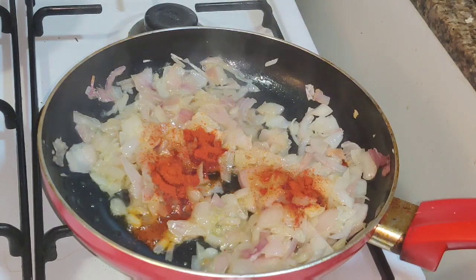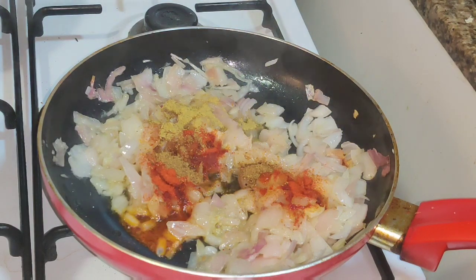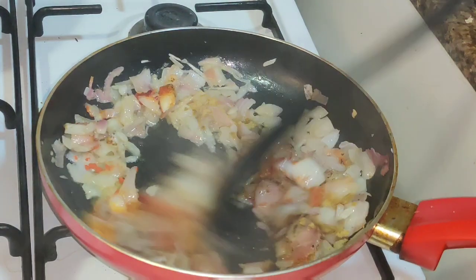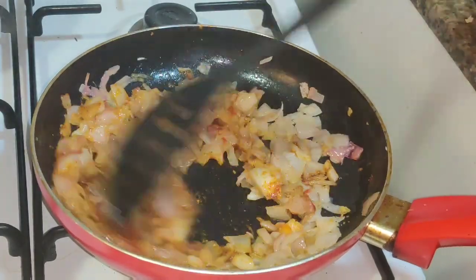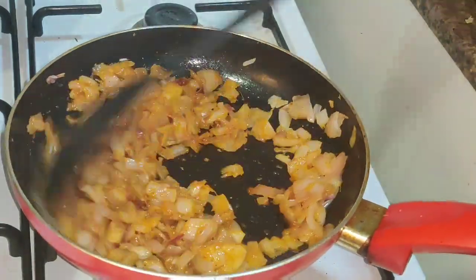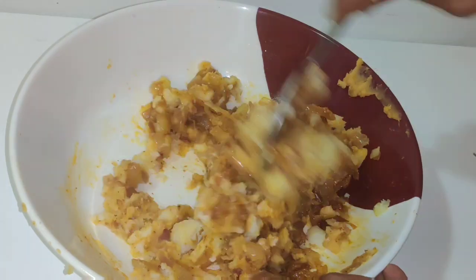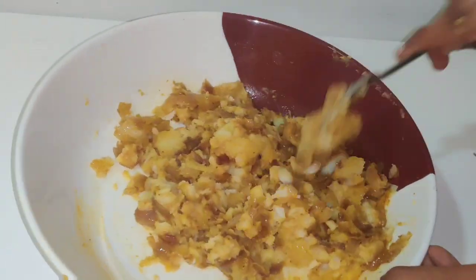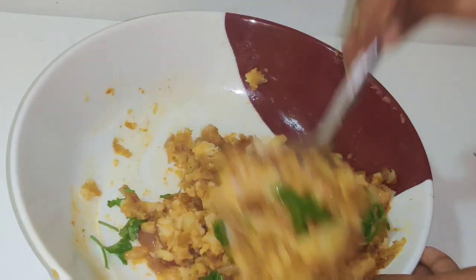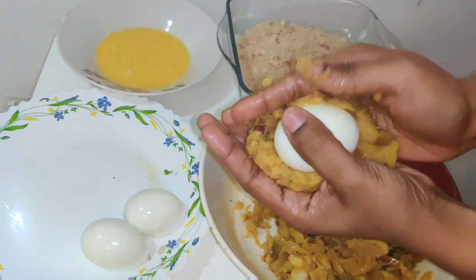Add 1 spoon of chili powder. Add 1 spoon of garam masala. Add 1 spoon of pepper powder. Add 1 spoon of pepper.